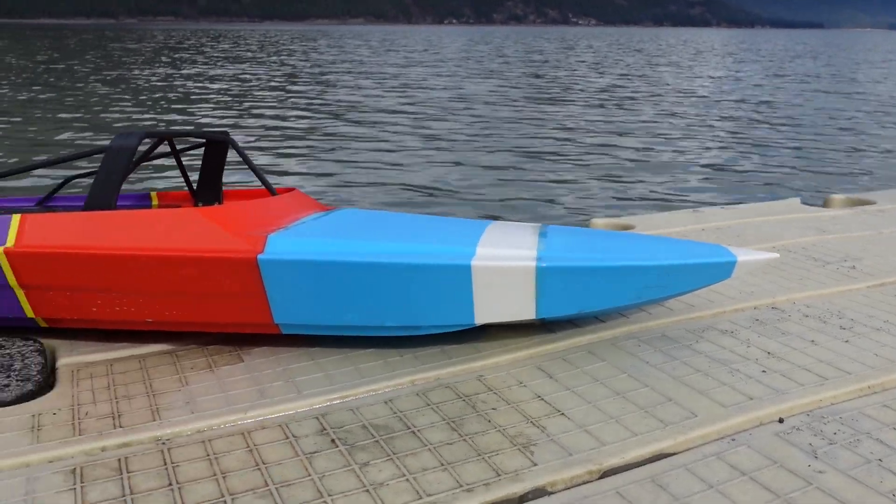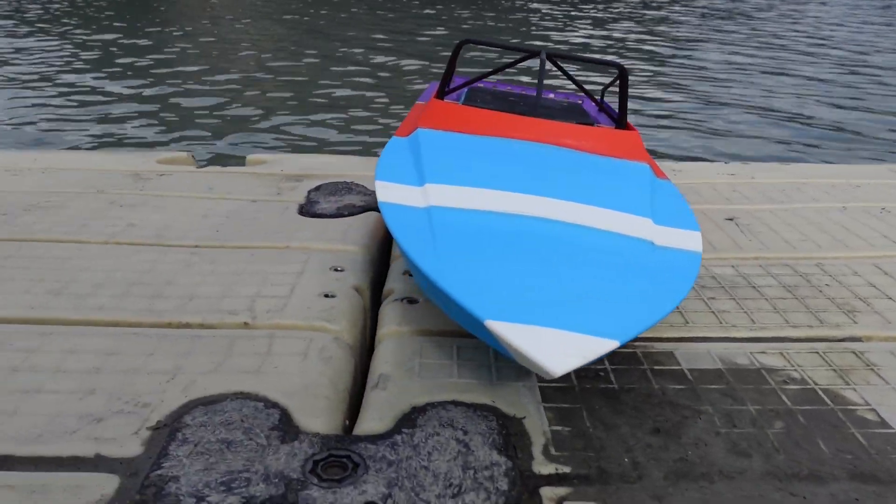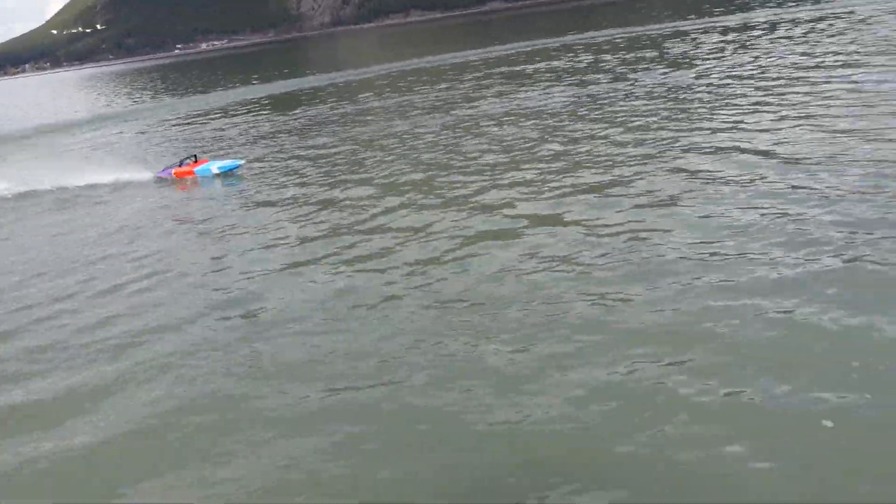This is the Maverick Jet Boat, a high-performance 3D printable RC jet boat designed for speed, agility, and pure adrenaline. And now you can build one for yourself.